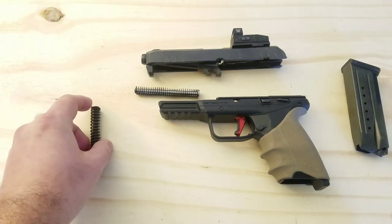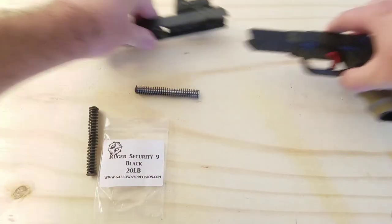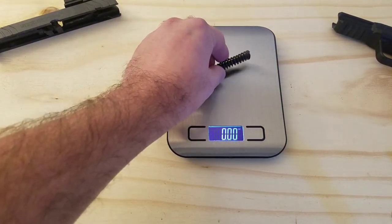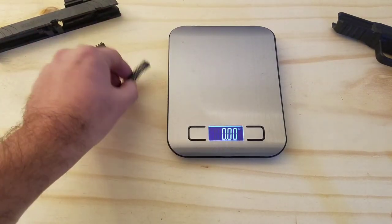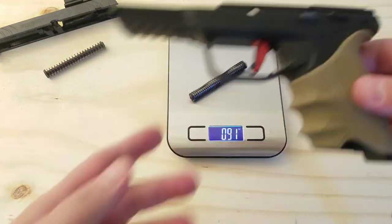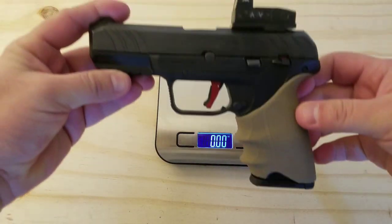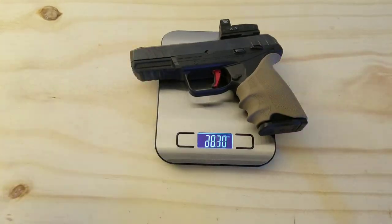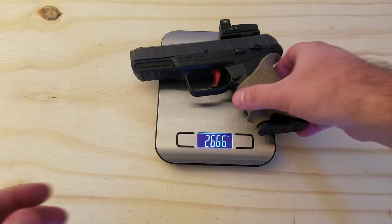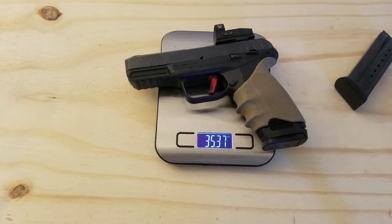I decided to change it — I think the spring was under $20 on Galloway Precision's website. In terms of weight difference: the factory guide rod and spring comes in at about 0.31 ounces, and the Galloway one comes in at 0.91 ounces, so you're looking at about 0.6 ounces of additional weight. The Security 9 comes in just over 23 ounces unloaded, and with a fully loaded 15-round magazine it comes in at about 27 ounces. With all my upgrades and a fully loaded 17-round magazine, you're looking at about 35 and a third ounces.